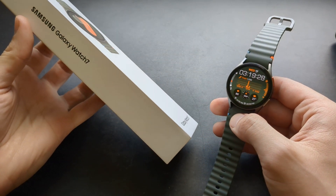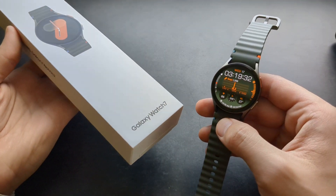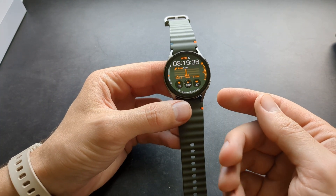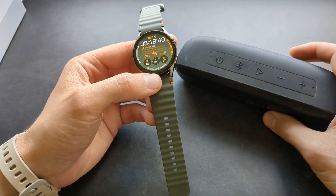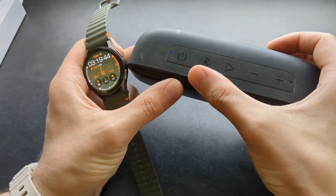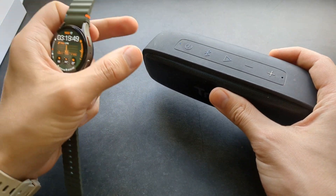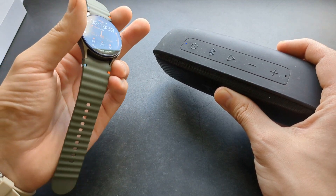Let me show you how to connect a Bluetooth speaker, earphones, or headphones on your new Galaxy Watch 7. So if you want to listen to music, first you have to place your speaker or device in pairing mode. Search how to do that on your device and simply make sure it's in pairing mode and it's available to be found.